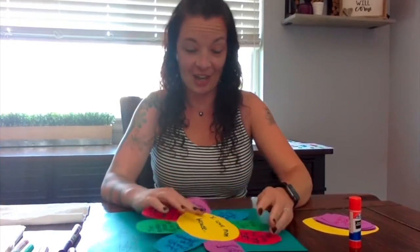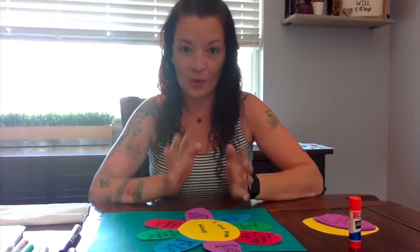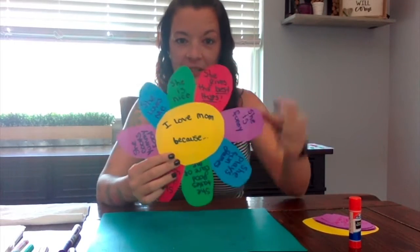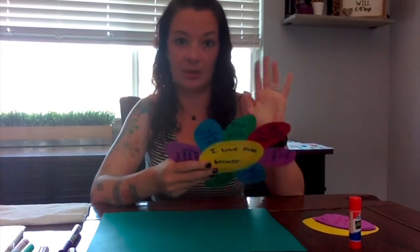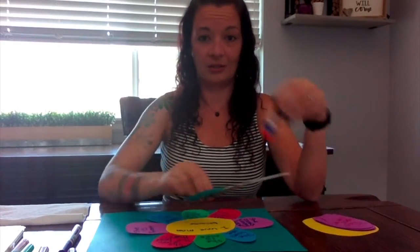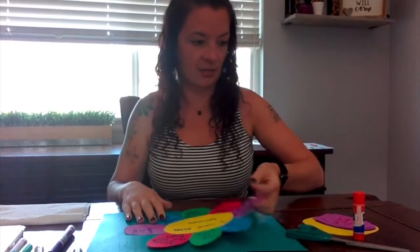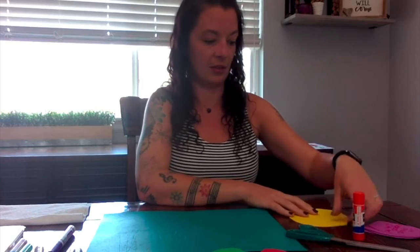For our second craft, this one's just a little bit harder but still pretty easy with some help — almost anybody can do it. This one is a cute little 'I love mom because' flower. All we need is some paper — white paper, construction paper, cardstock, colored paper, whatever kind you want to use — scissors, glue, and markers. Super simple. Hopefully something everybody has around their house.